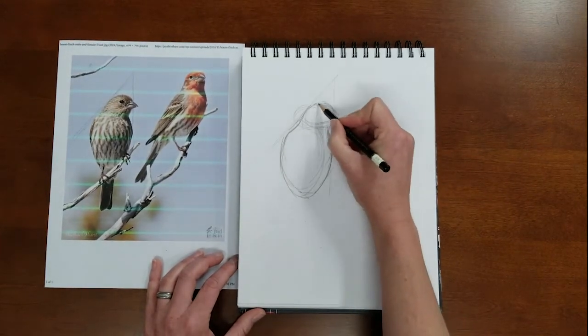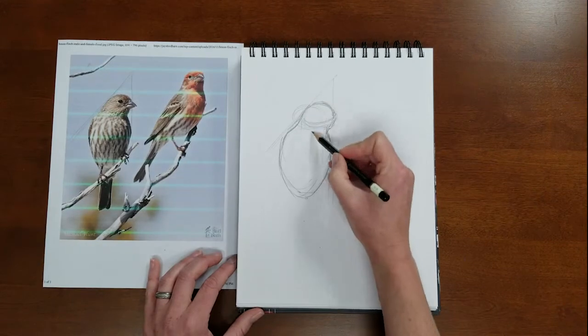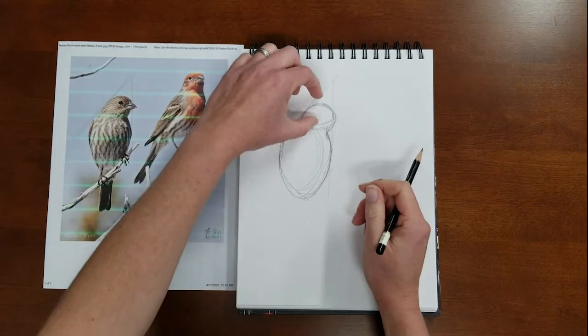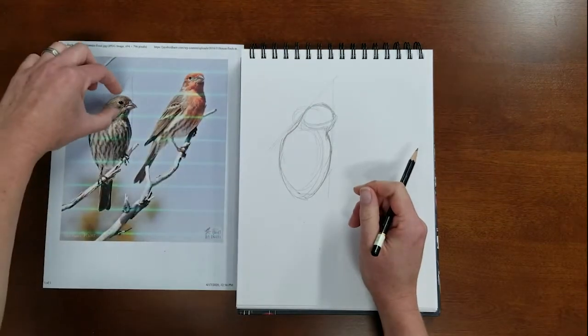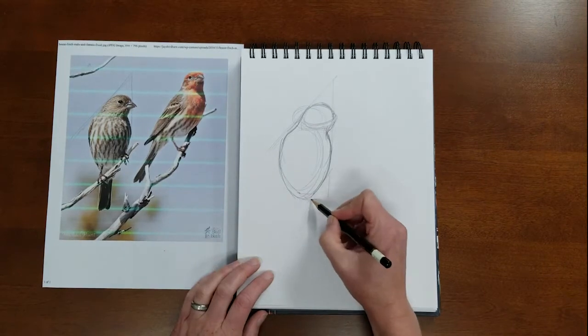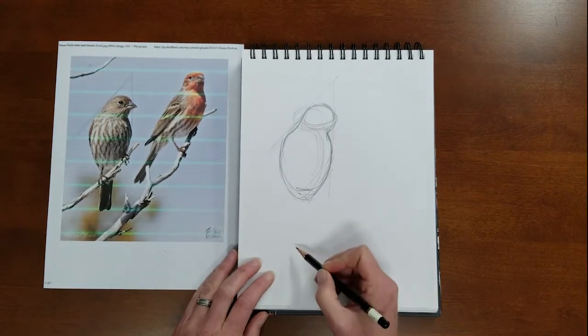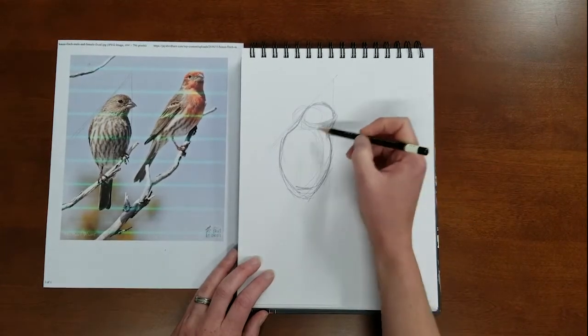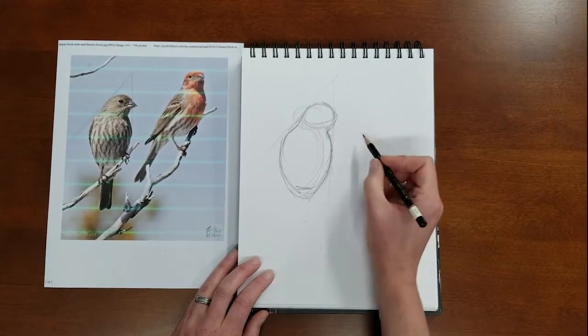Making some of these key points until I can get the basic shapes down about right — how tall is he this way compared to that. Then I can look at some of these shapes and compare them one to another and make sure that they're lining up.